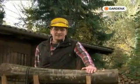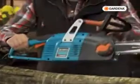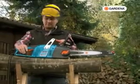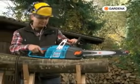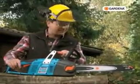Any idea what I've got in my hand? Bet you'll never guess. A Gardena electric chainsaw CSI 4020X, and it's just packed with stuff. Easy to handle, lots of power, ergonomic, safe, uncomplicated — but one thing at a time.